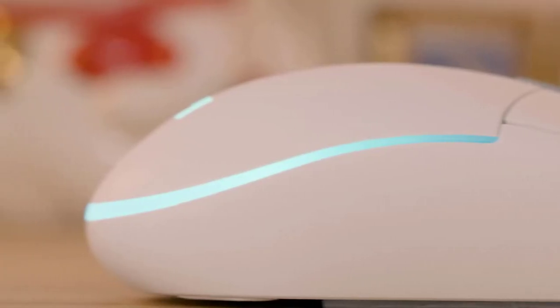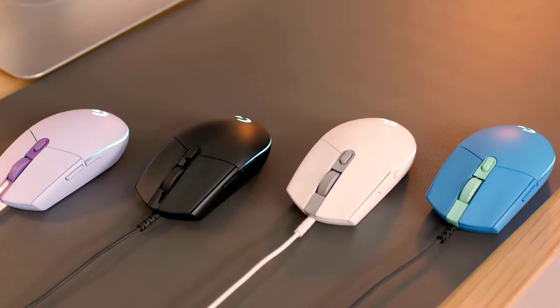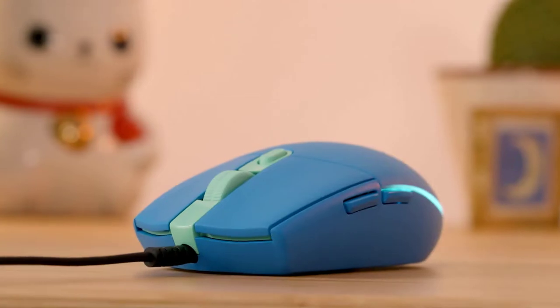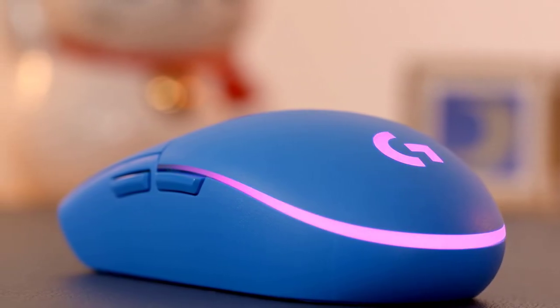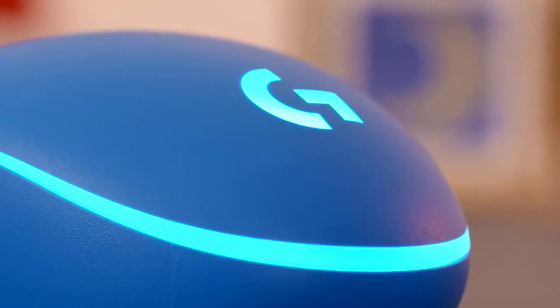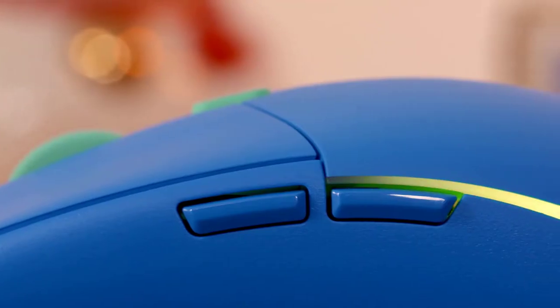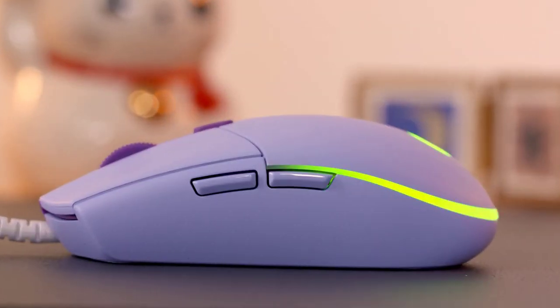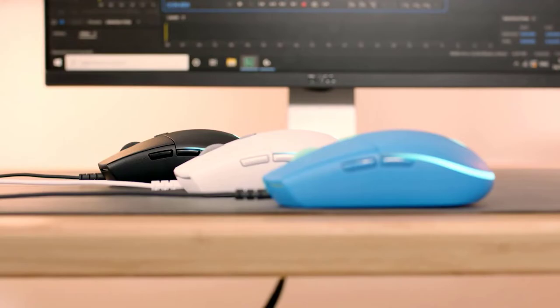The best cheap gaming mouse is an all-around performer that delivers solid and consistent performance in a stylish package. The Logitech sensor inside is rated up to 8,000 DPI with sensitive switches for smooth operation. The main difference over its predecessor, the G203 Prodigy, is that the LightSync now offers three-zone RGB lighting instead of single-zone lighting.